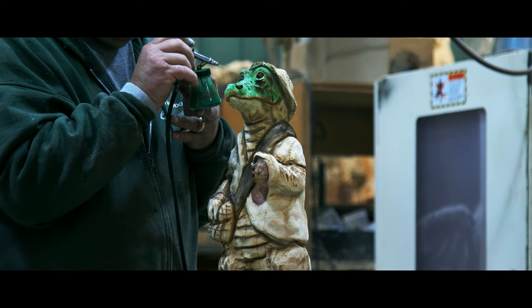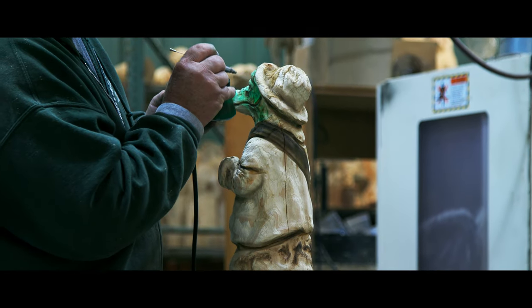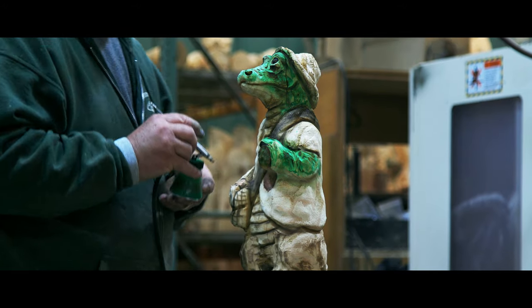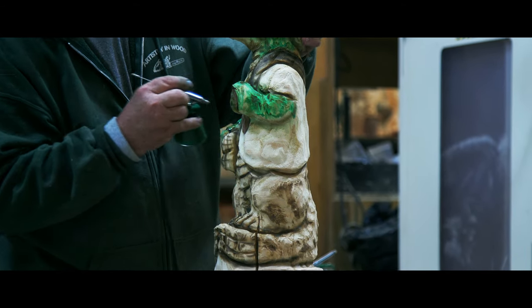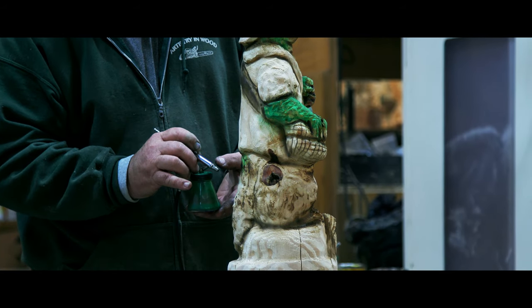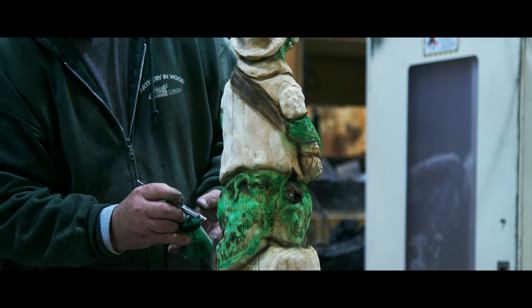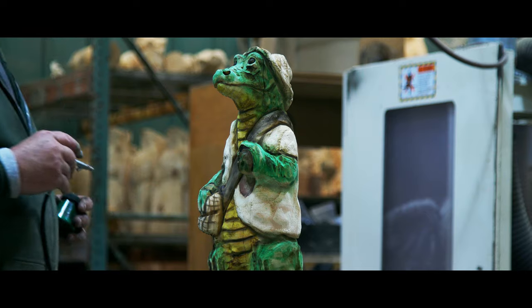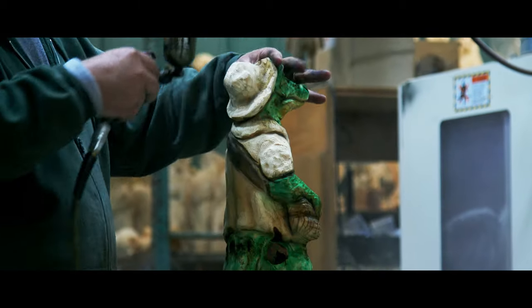Once we get all the low spots drawn in, we'll get our green out and go over the whole thing. It's just Mixall dye mixed with water — you can mix it with about anything, but water is just easy to keep clean. We lay the green down, then we get a little bit of yellow in the front, up under his belly and neck. Then we took a little golden oak in the big sprayer and gave it a dusting over his jacket and hat, just to kind of tan it down a little bit.